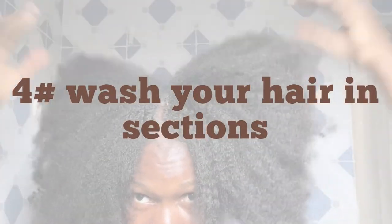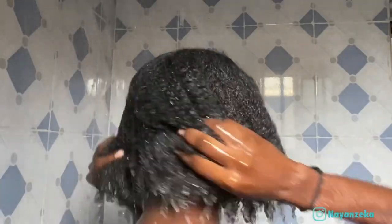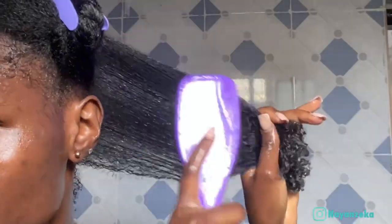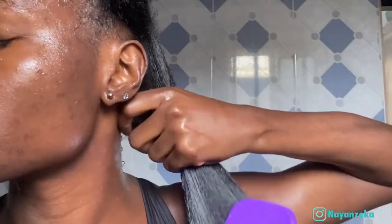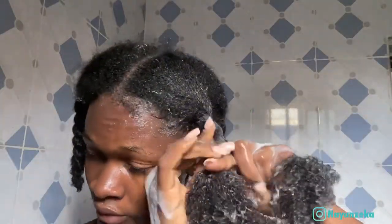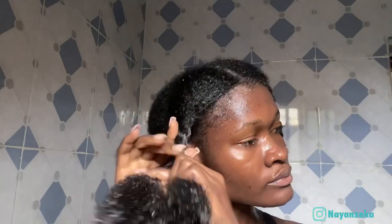Another tip is to always make sure you wash your hair in sections — this should be a must. Preferably wash in twists. Washing your hair in sections helps prevent knots and tangles when washing. When washing my hair, I detangle in sections and while detangling, I twist and make use of hair clips or hair ties to section my hair. I scrub gently and secure the section back into place before moving on to the next. This process may take a little bit of time, but it is guaranteed to lessen breakage and tangles while shampooing.